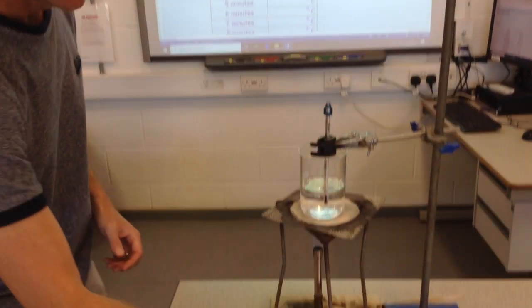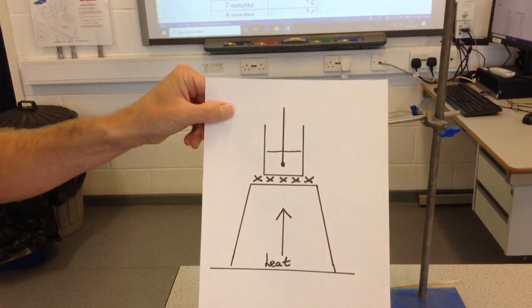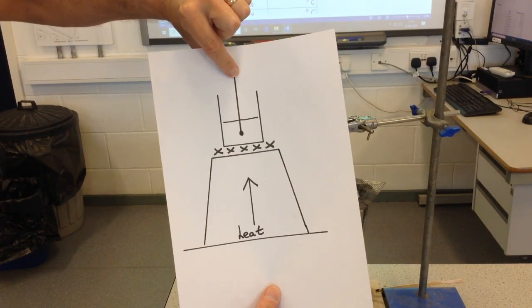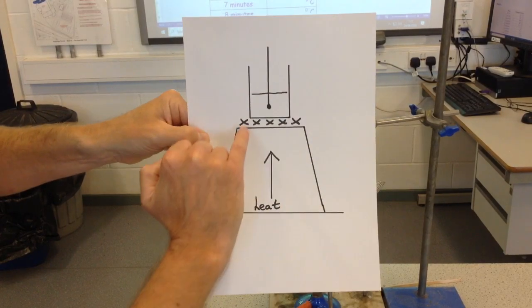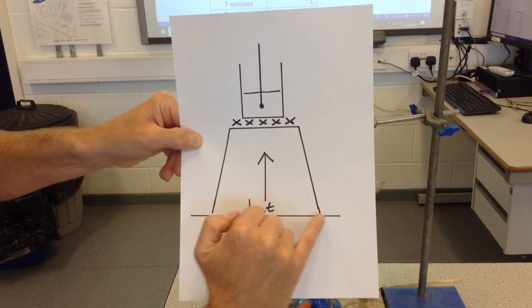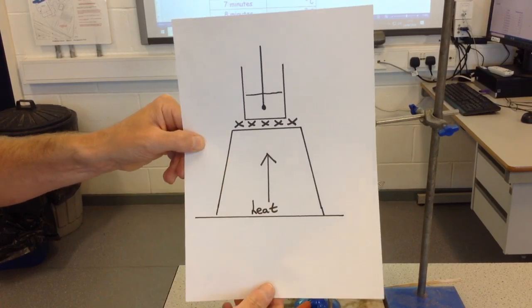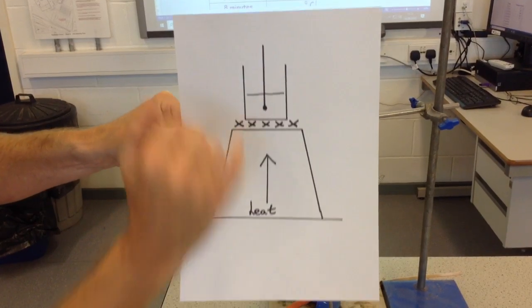So this is the way that we would draw a diagram of this setup. Let's go through it again. We've got the thermometer, the beaker, this is the gauze, we have the tripod, the heat-proof safety mat, and this represents the Bunsen burner. Notice I've drawn the thermometer bulb in the centre of the water.